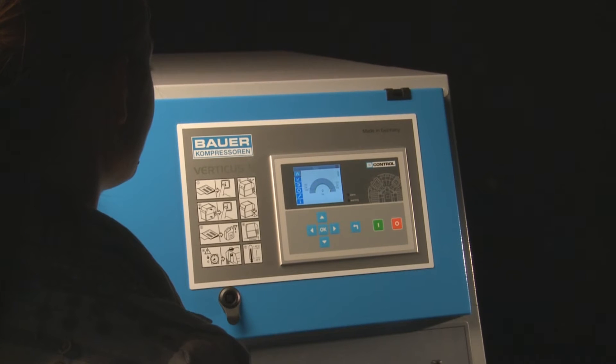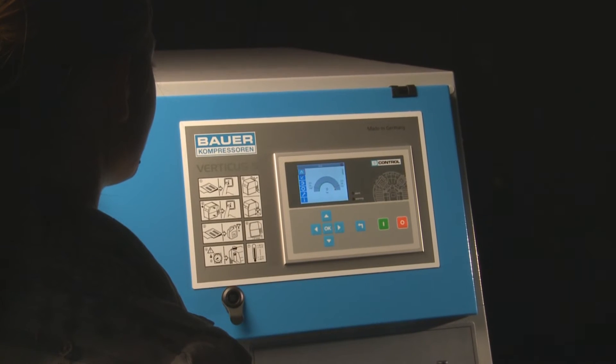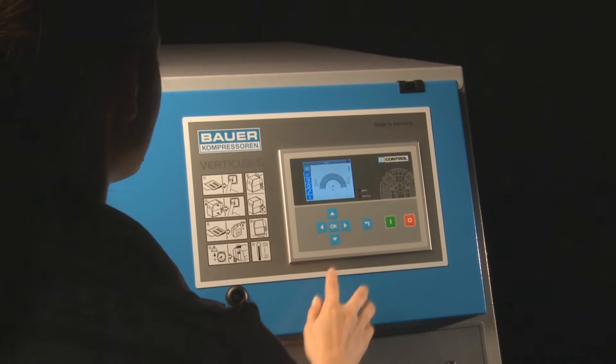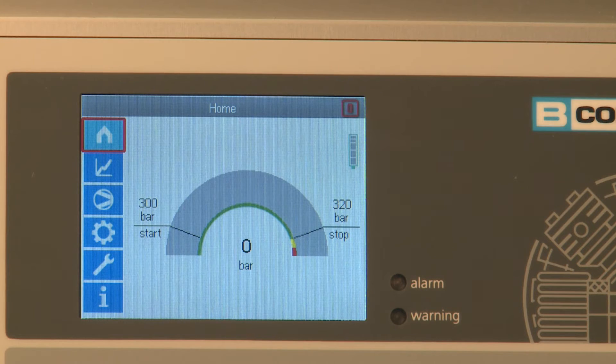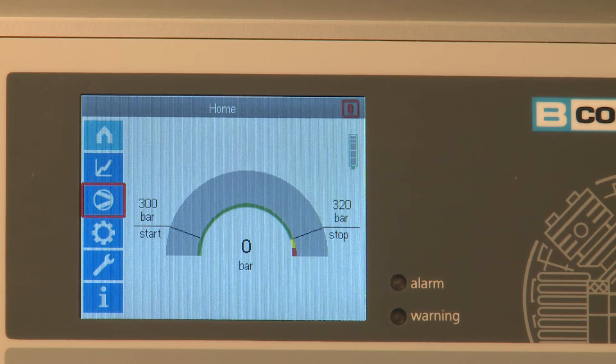These function buttons are selected using the cursor keys. The buttons cover the following functions: display further measurement values, compressor setup, control setup, maintenance information, and information page.